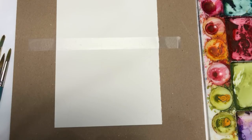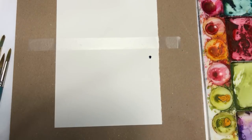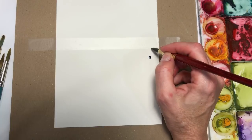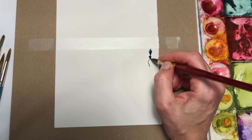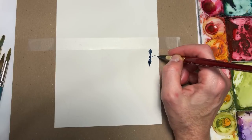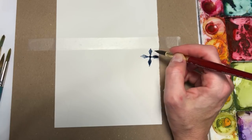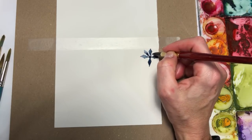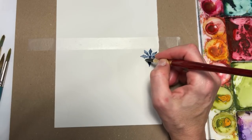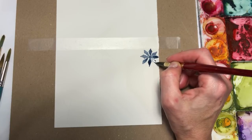I'm going to get a fairly good watered-down amount of paint on my brush, dabbing on my paper towel. I'm going to start by making a little circle, then build out little diamonds from that. If you can doodle a diamond, you can paint a diamond. Follow the guide of your pencil mark. It doesn't have to be perfect — just like snowflakes, because they're not perfect. Every snowflake is unique, just like every person in the world.